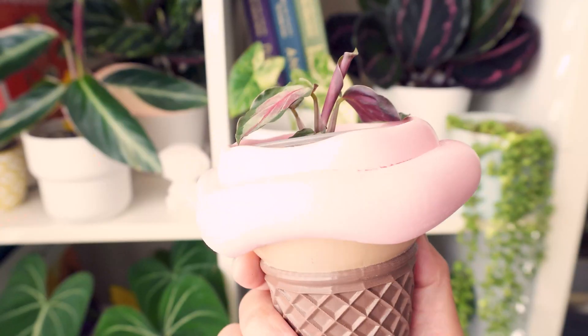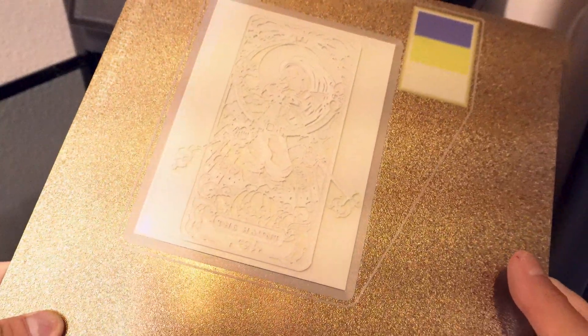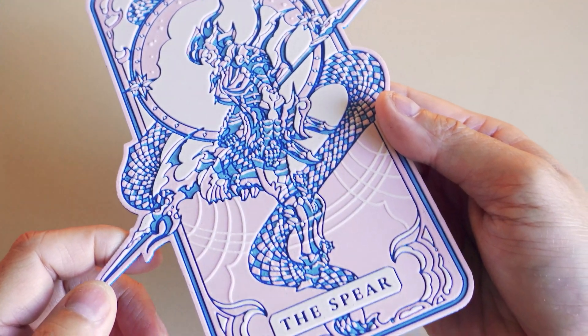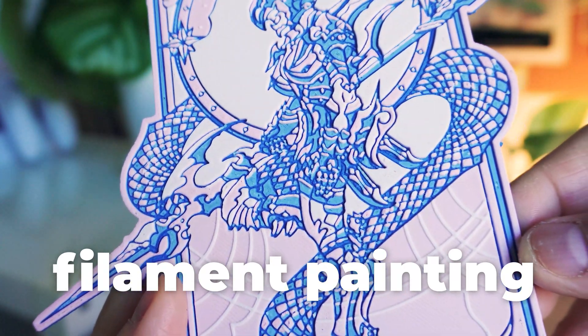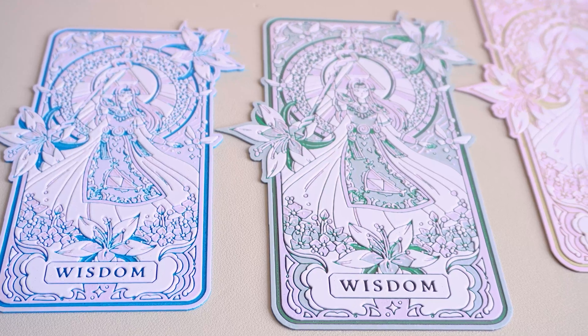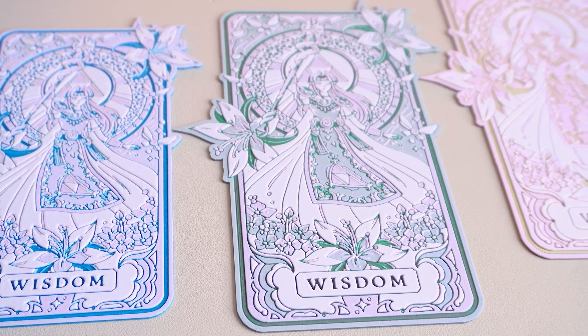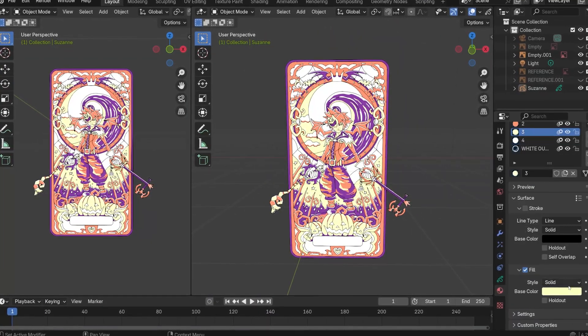This was pretty exciting because up until this point I've only created standalone 3D printed stuff, but nothing like a lamp or anything that involved other components. I was a bit intimidated at first, but it was super fun and easy to create. When thinking about what to design, I had been working on a series of decorative tarot-like cards inspired by video games. These cards were 3D printed using a technique called filament painting and software called Hue Forge. If you're curious about that process, you can check out my Zelda tarot card video — I'll leave a link below.